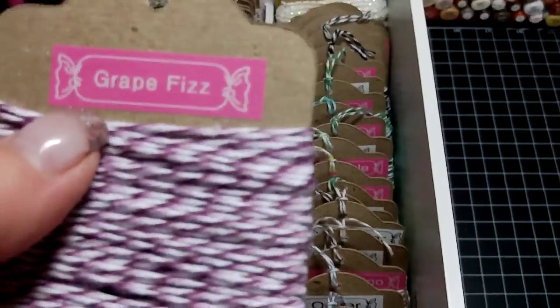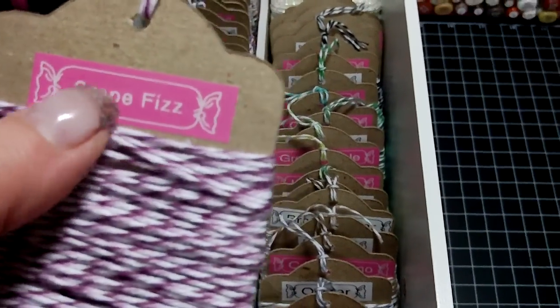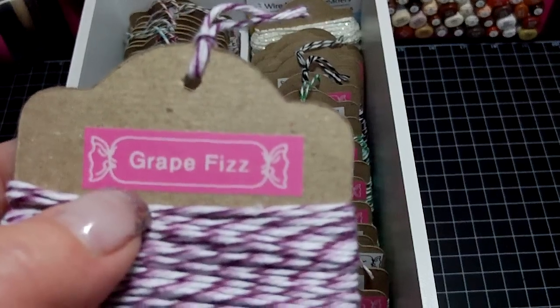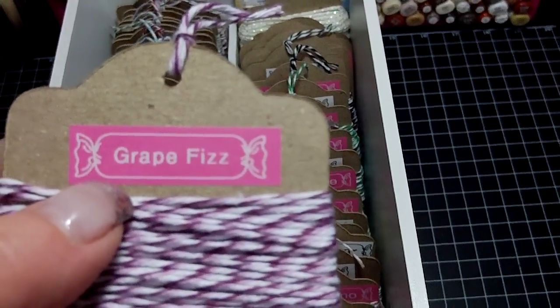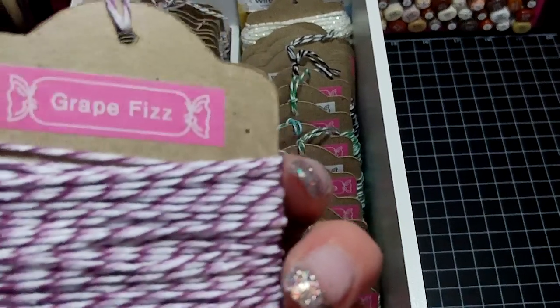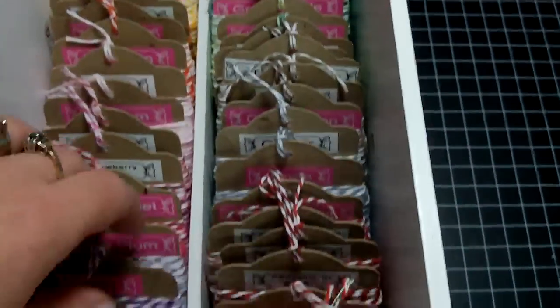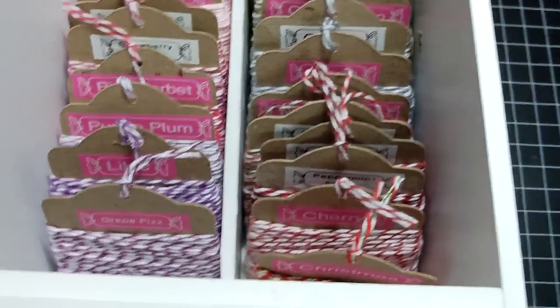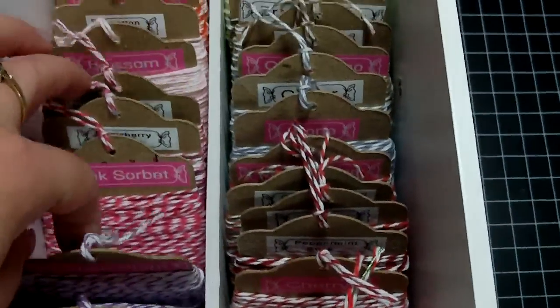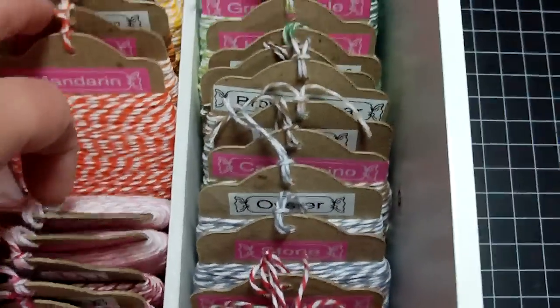I use my P-Touch label maker with my pink tape. As you notice they all look like little candies — that's one of the functions on the P-Touch. I put all the names on the back and the front. I have them all in color order, like all my purples together and pinks together.